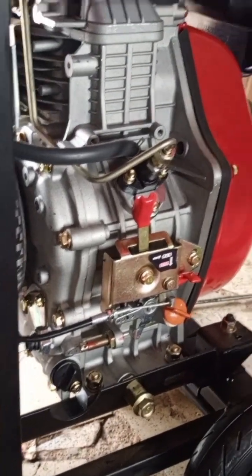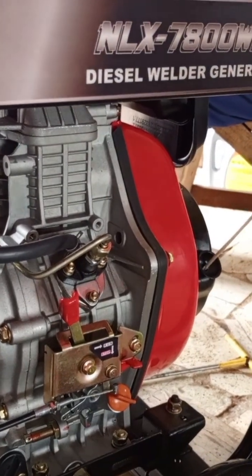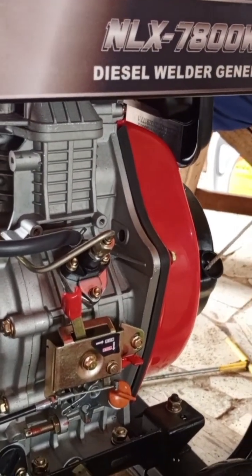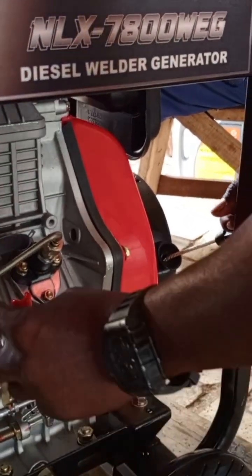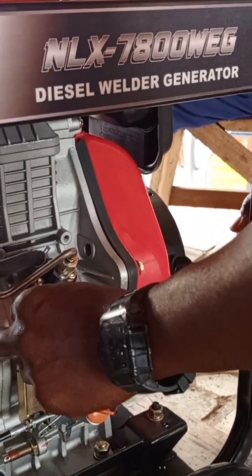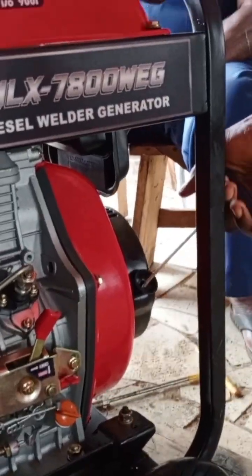Here we were doing this carefully because we didn't want the cable to tear again. We were trying to figure out that something was locking the pull cord — yes, something was locking it.